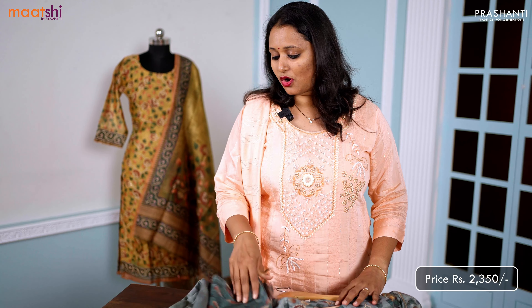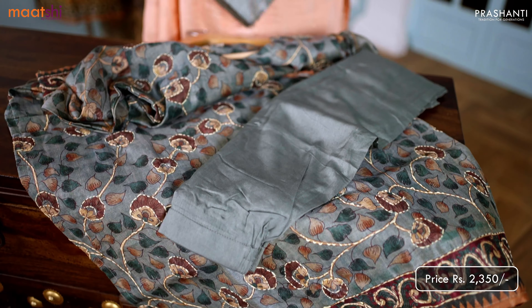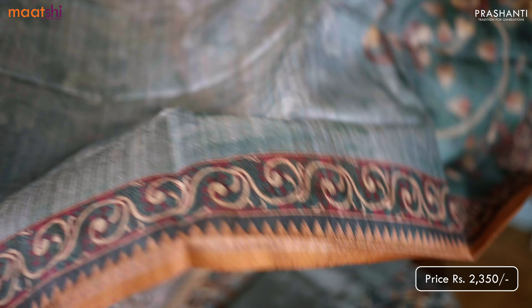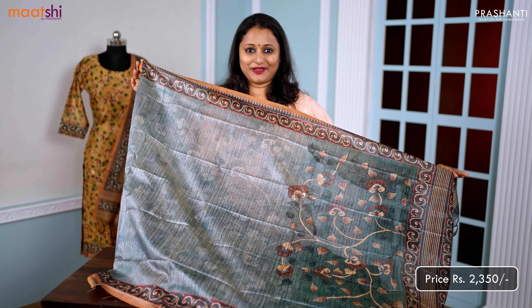This has also got a straight cut plain pant and a beautiful printed dupatta in kalamkari style. The highlight about this suit is the printed dupatta — that's the dupatta in Bagalpuri fabric.